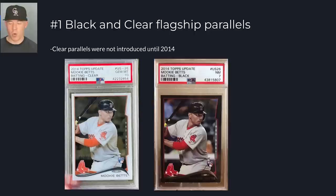At number one, we have black and clear parallels. The clear parallels were not introduced until 2014, while the black parallel was introduced in 2003. They were numbered to 52 the first year, and every year one more is added — so Mookie Betts' was numbered to 63, Mike Trout's to 60, and so forth. These black parallels always go for a premium. The clear parallels numbered to 10 are the next best thing outside of the 1-of-1, and they're worth a ton because they're so rare and hard to find.